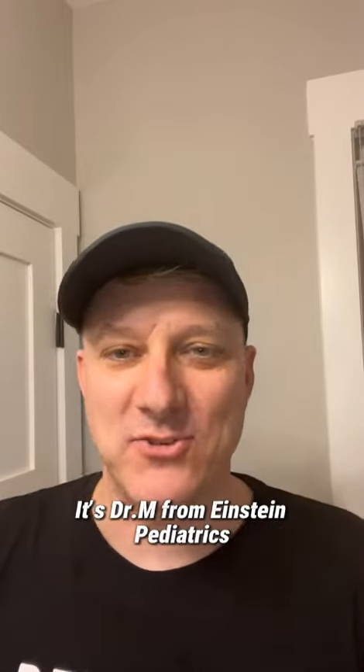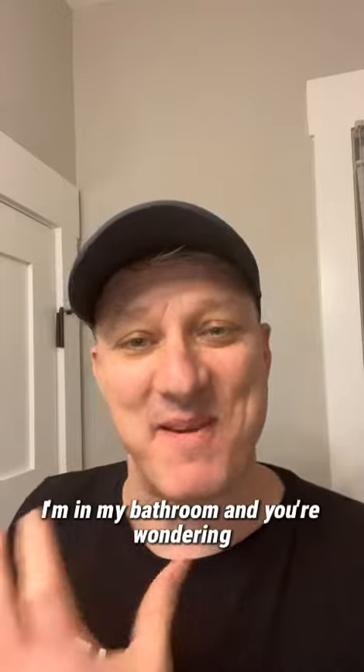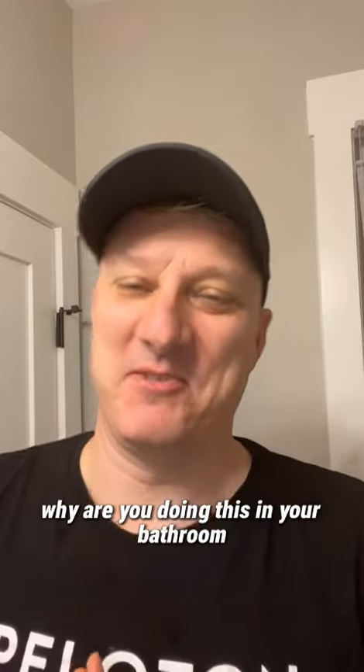Hey everyone, it's Dr. Martin from Einstein Pediatrics. I'm not at Einstein and I'm not in my usual place at my home — I'm in my bathroom, and you're wondering why I'm doing this in my bathroom.